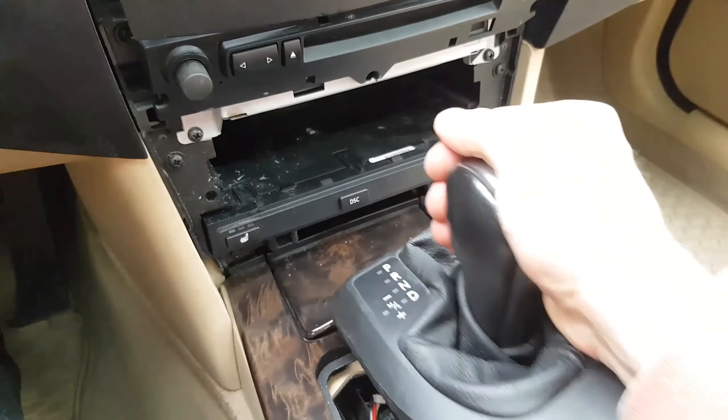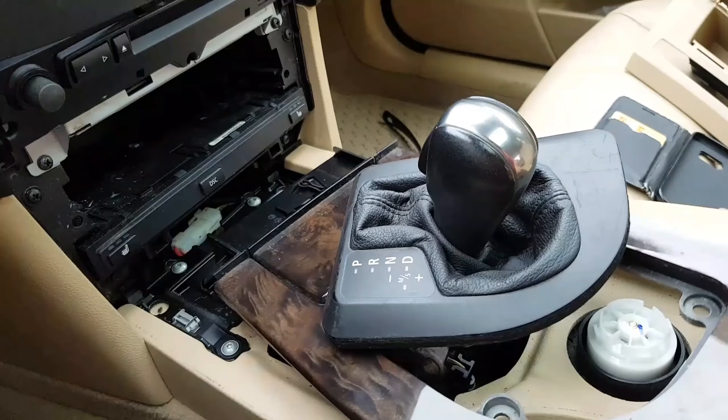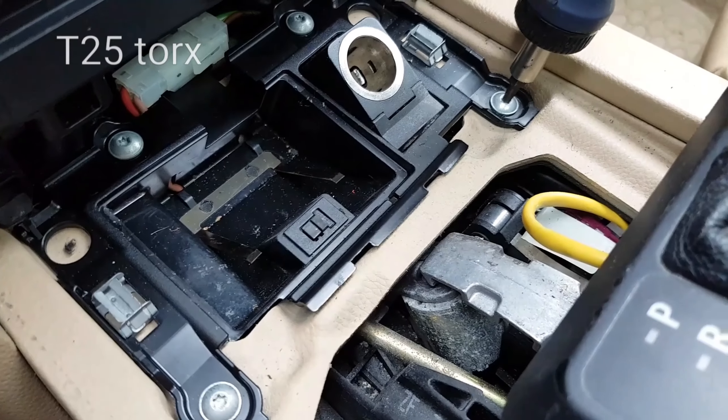Change to drive — you are now able to rotate the console. There are four screws holding the cigarette lighter; they are T25 Torx.